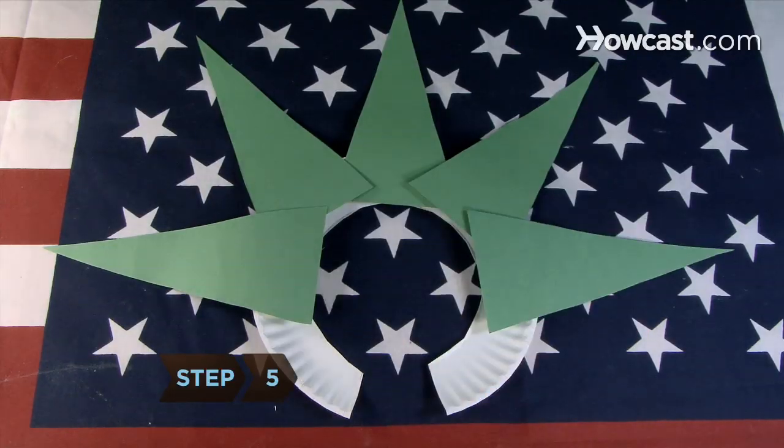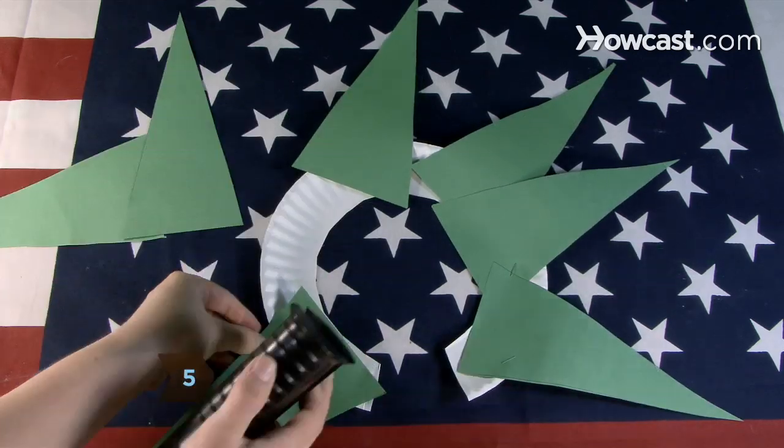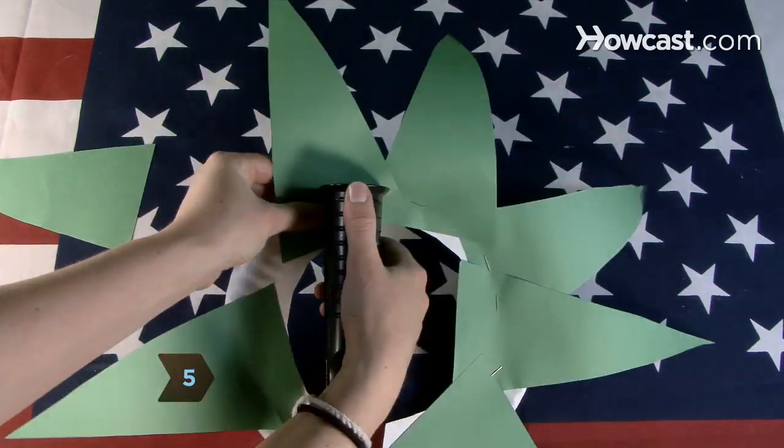Cut out the triangles. Step 5. Evenly space the triangles around the headband and staple into place with the points facing outward.